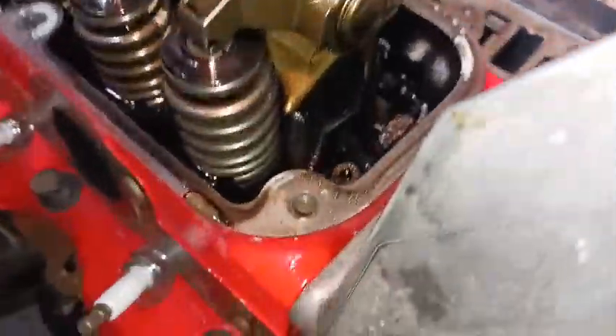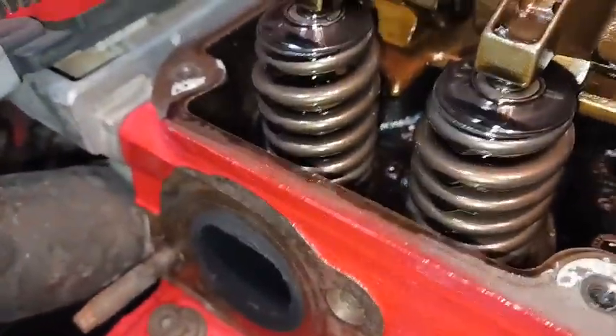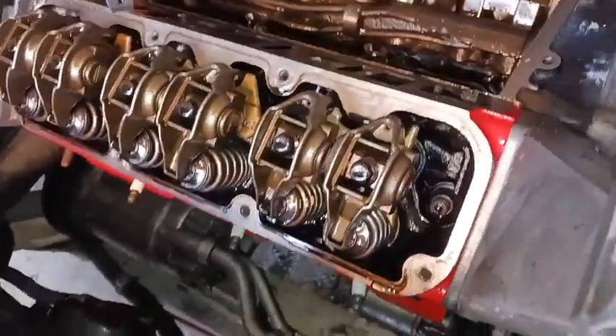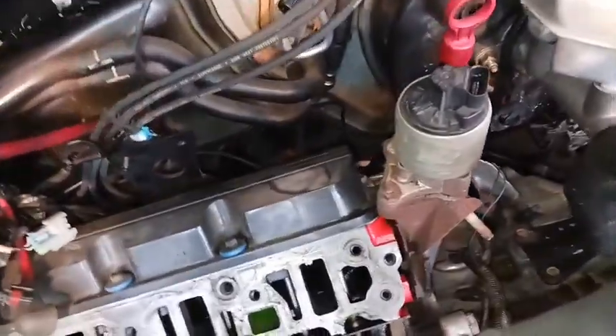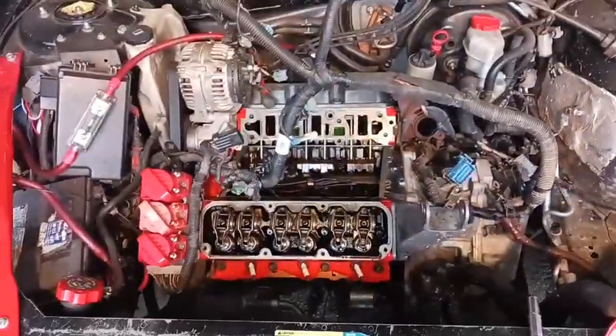We've got the upper and lower intake off, the front valve cover off, and the dog bones off. It looks like all the valve seals are still seated — I'll be able to tell better once I have the head off. I've got to get all the head stud nuts broken free and backed off to pull the front head. Then I still have to remove the belt, pull the alternator bracket, disconnect the rear exhaust manifold, and pull the rear valve cover to get the rear head off.